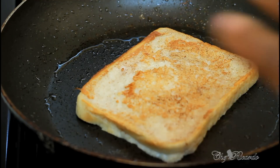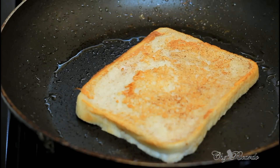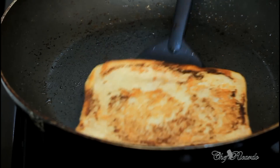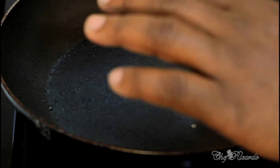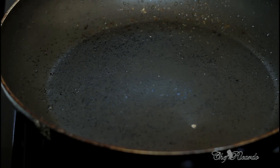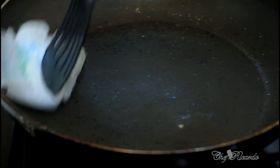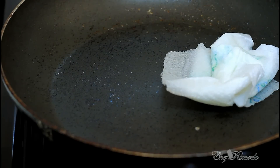I'm just flipping it to the other side — looking lovely so far. This one is finished now, looking lovely and nice. Let's take it out and rub a little bit more oil inside the pan — just a pinch of oil, not too much.